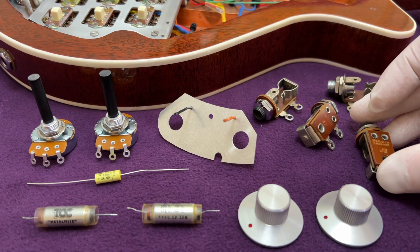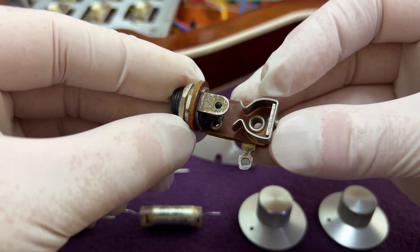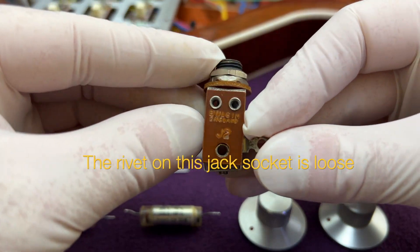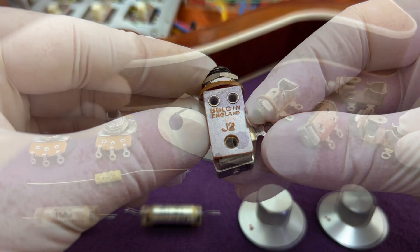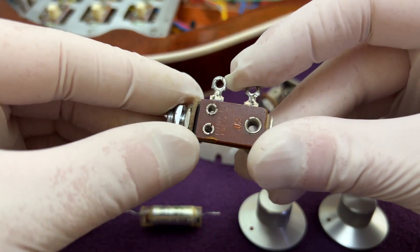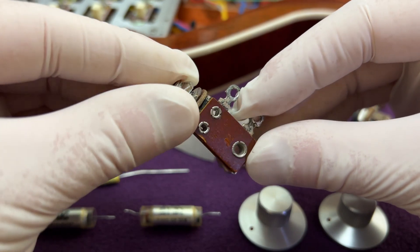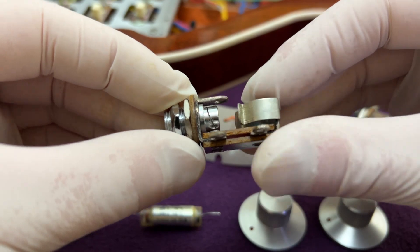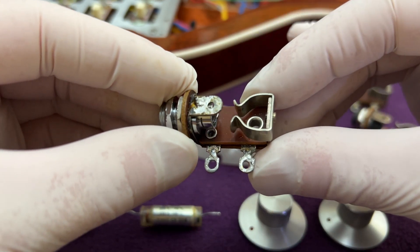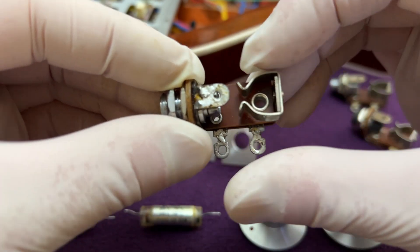Before I assemble the components onto the aluminium plate, I'll show you the type of jack socket that Brian originally fitted to the Red Special. It was made by Bulgin, and you sometimes see these branded as radio spares. It is a robustly made item with the insulating parts fashioned from tufnol phenolic resin sheet. The thick gauge steel contacts are attached to the base using rivets. The threaded barrel is fitted with hexagonal washers which have a domed outer face for an attractive appearance. If you're making an authentic Red Special, note that you will have to modify these stereo jack sockets by removing the contact lug closest to the outside so that it will fit.